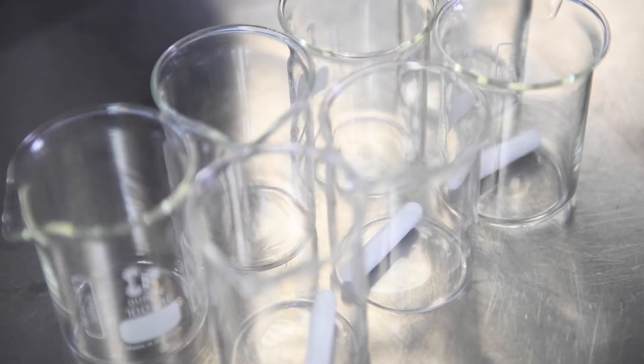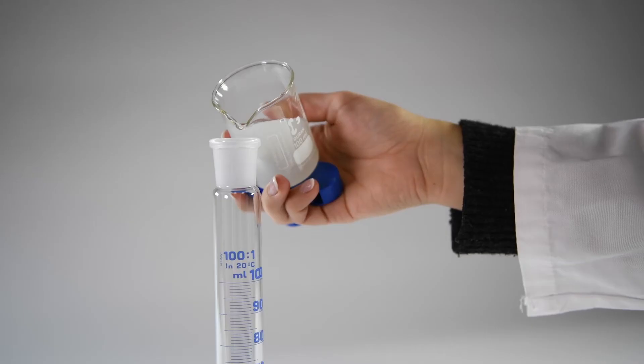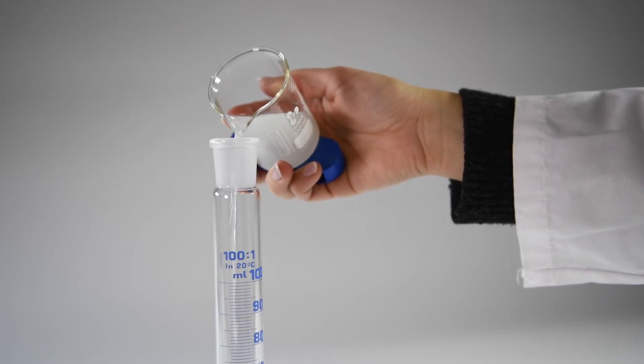Due to additional regulations and limits on biocides, the industry has turned to alternatives such as using highly concentrated fluids. Resistance to microbial growth can be maintained with this approach, but it typically leads to increased foaming.